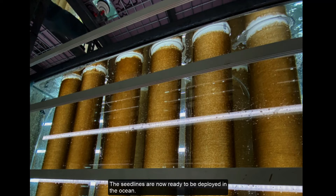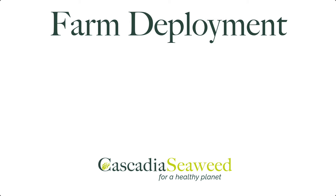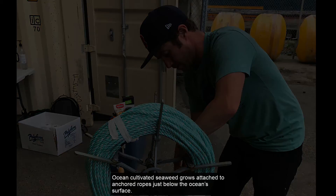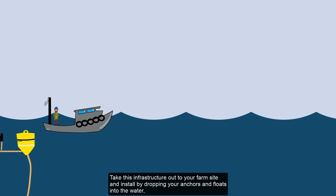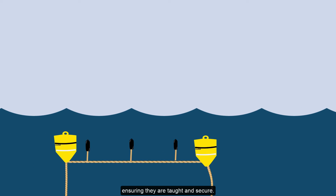The seed lines are now ready to be deployed in the ocean. Ocean-cultivated seaweed grows attached to anchored ropes just below the ocean surface. Assemble your ropes, floats, chains, and anchors according to your farm design. Take this infrastructure out to your farm site and install by dropping your anchors and floats into the water, ensuring that they are taut and secure.